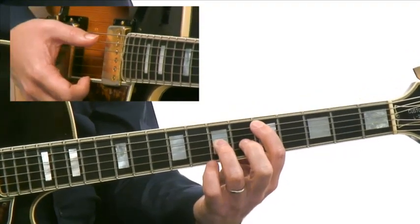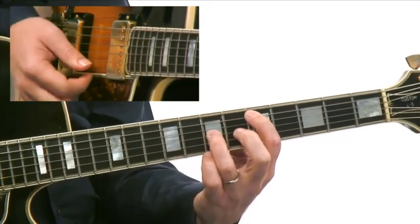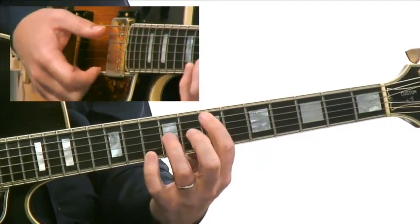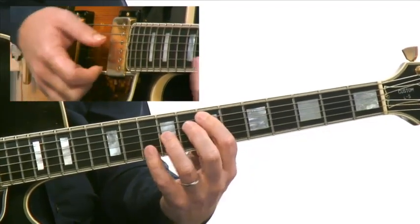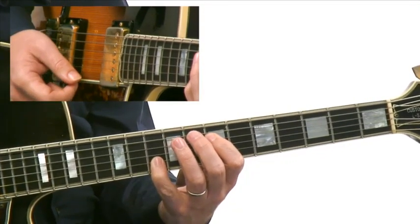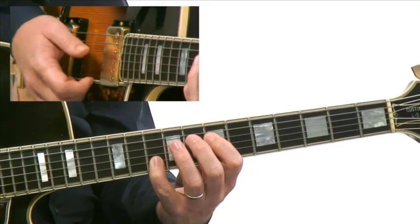We start here in fifth position playing the D and then go up to the G. Then he goes up to E, up to A, and he basically repeats that whole figure throughout the whole G minor 7 chord.